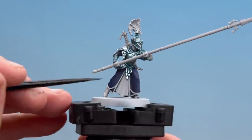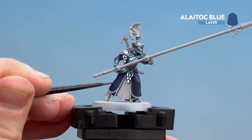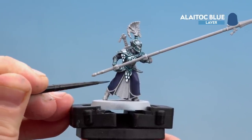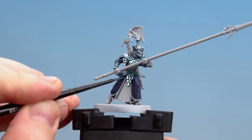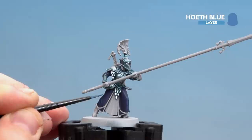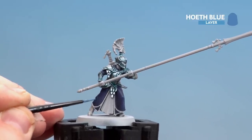Now that we've layered with Cantor Blue, we're going to start highlighting. The first colour is Laytop Blue — we're looking for the raised areas, and these are going to be quite thick and broad highlights in preparation for the next highlight after. Take your time, and if you're making any mistakes, just tidy back up with Cantor Blue. Now we're going to do our final highlight, which will be much thinner and only in select places, just on the actual tips of the creases. For this we're using Hoeth Blue.